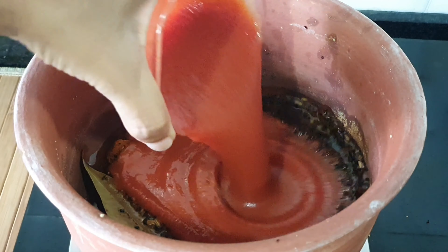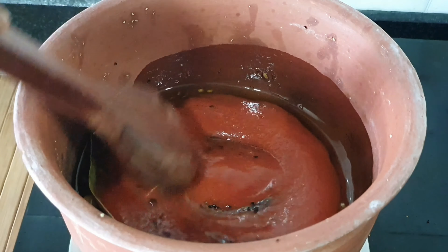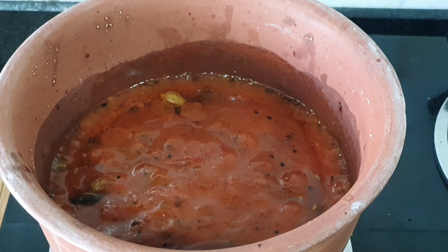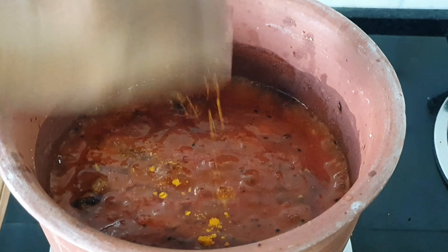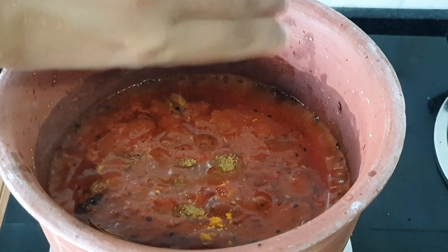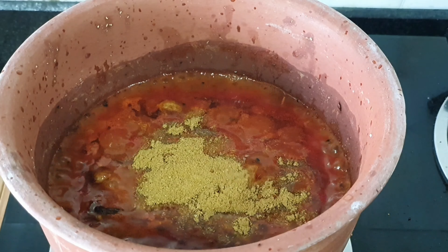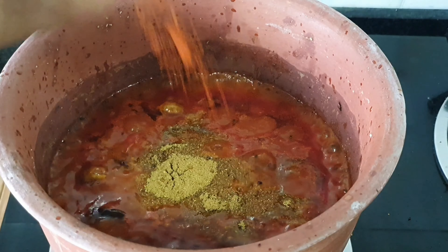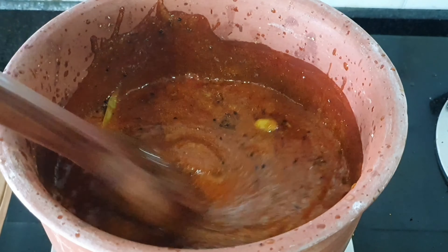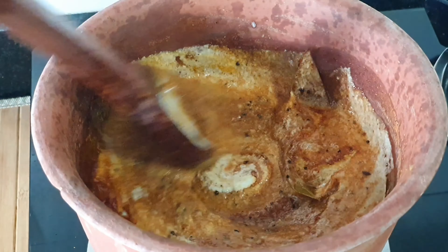Now I'm going to be adding in my tomato puree and cook it till the oil slightly separates. Now I'm going to add the salt and the remaining dry spices — the turmeric powder, the jeera powder, the dhania powder, the garam masala powder and sugar — and give it a quick mix. Then I'm going to add the coconut, green chilli and ginger paste and mix it well and allow it to cook for another 2 to 3 minutes.